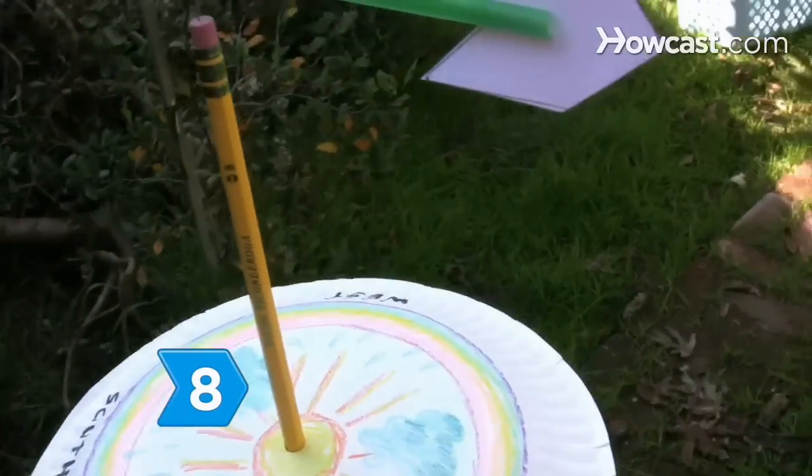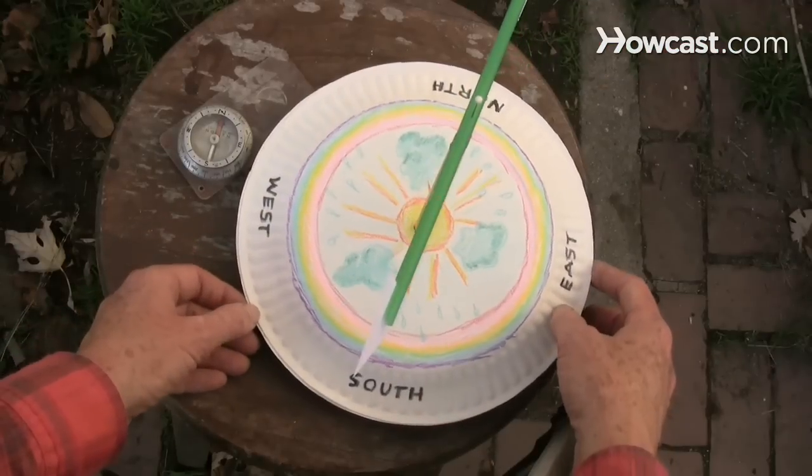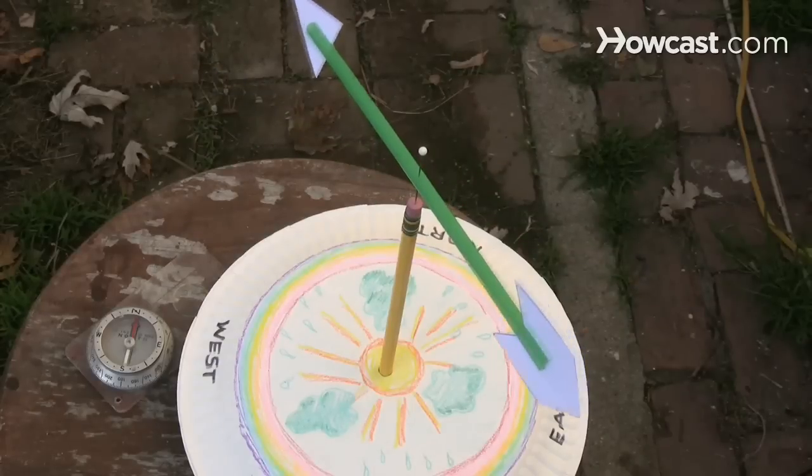Step 8. Move the wind vane outdoors after the glue dries and then align the directions using a compass. Watch the arrow go to work.